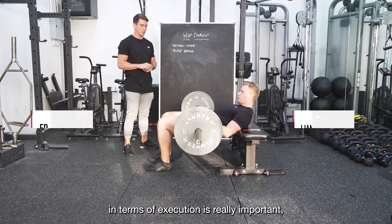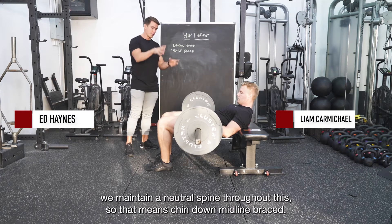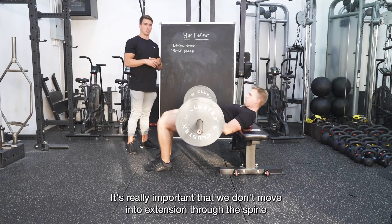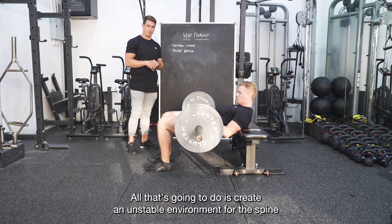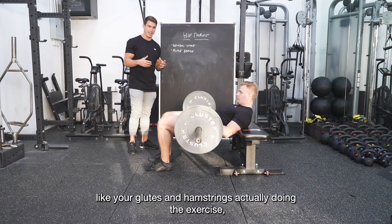Glute hip thrust execution is really important — maintaining a neutral spine throughout. That means chin down, midline braced. It's really important that we don't move into extension through the spine when we perform these. All that's going to do is create an unstable environment for the spine, and your brain is going to down-regulate things like your glutes and hamstrings — not what we want.